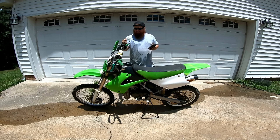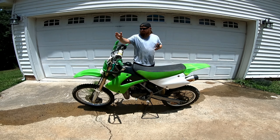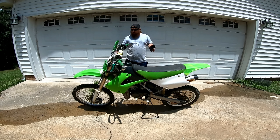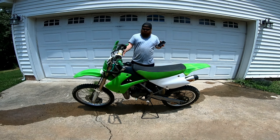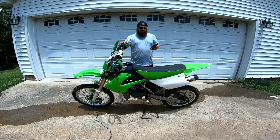It's got a 6-speed transmission, which most race bikes only have 4 or 5 — this one's got 6. Chain driven. It's got the 19-inch front tire and the 16-inch rear tire, and that's considered the big wheel for these. I think the KX85s run like a 17 and a 14, so this would be like your next size up, the big wheel version.